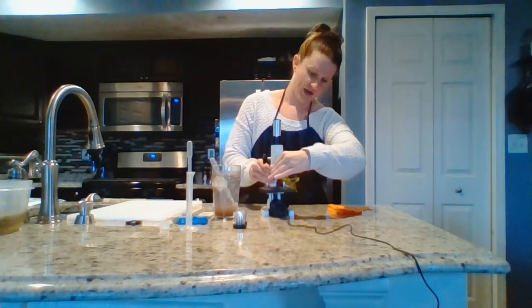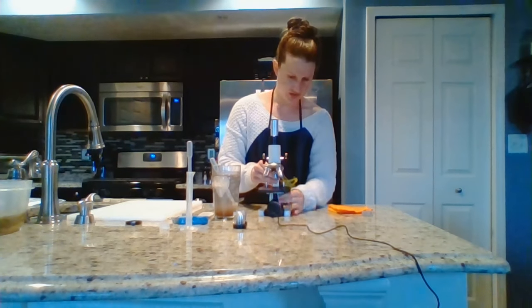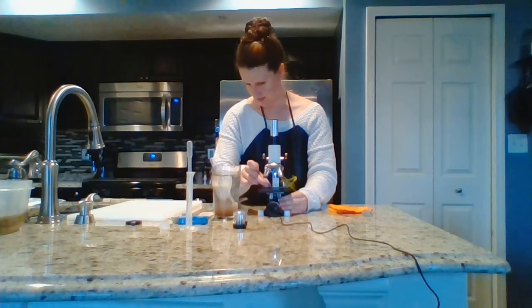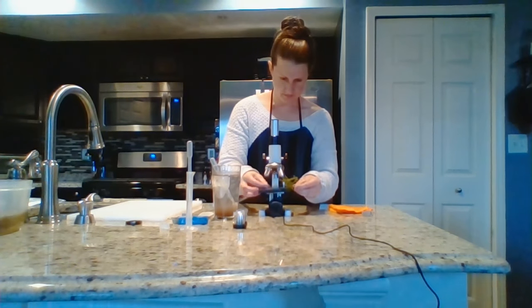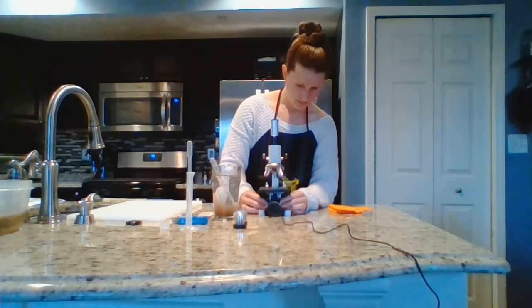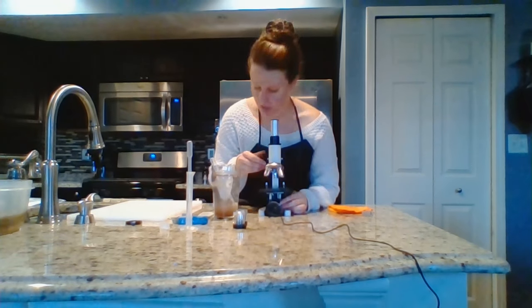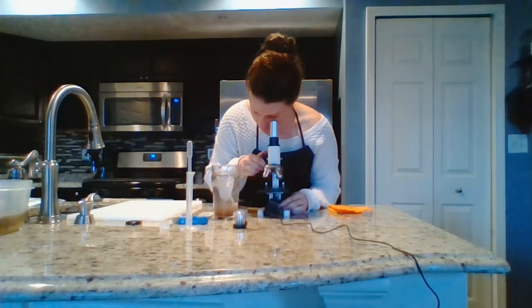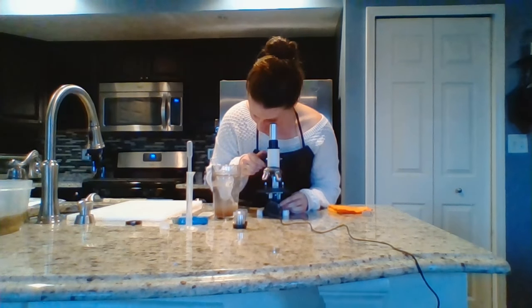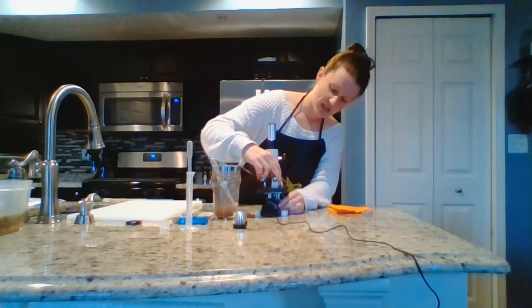Make sure you're all the way at 4x first. Make sure your light is shining up and adjust until you can see your little baby shrimp. Once you see them at 4x, increase your magnification to 10x.